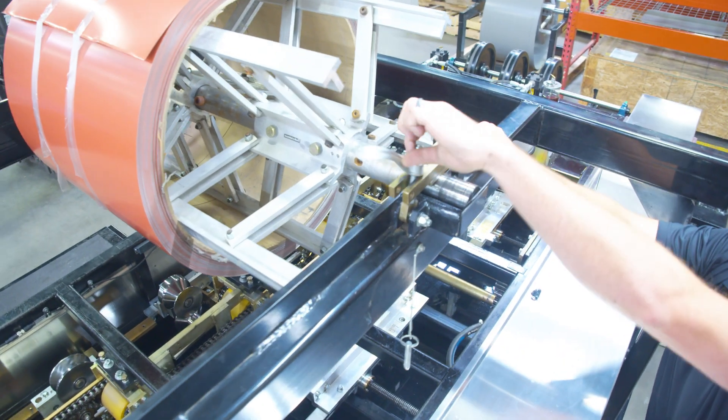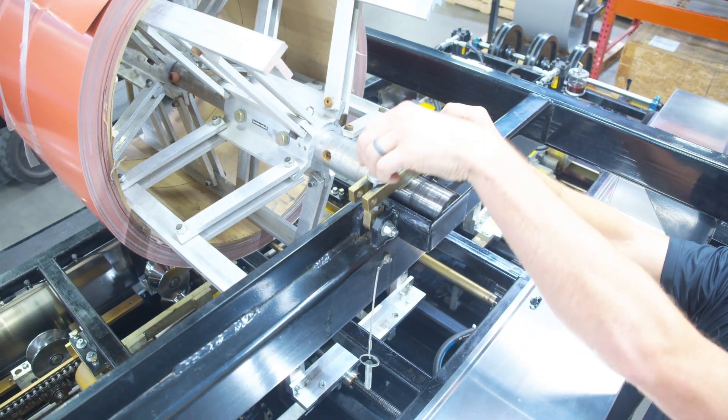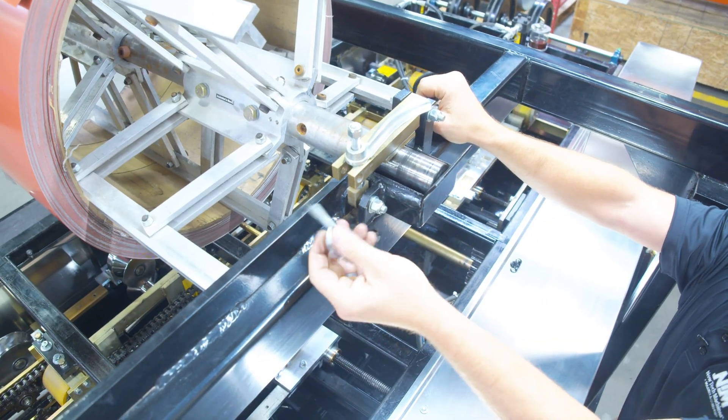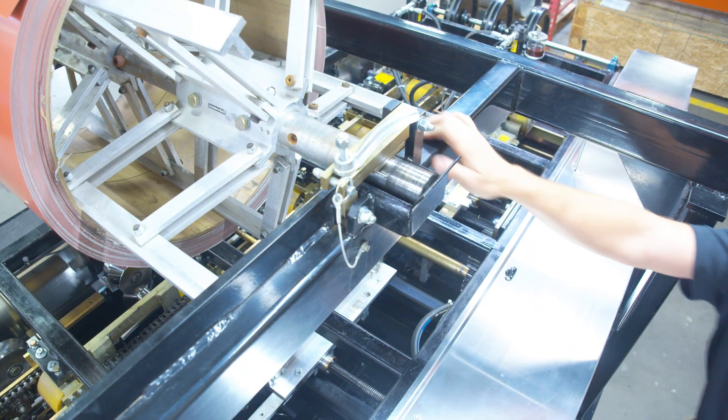This is a great opportunity to point out that these should be locked at all times, especially if the machine is in motion.